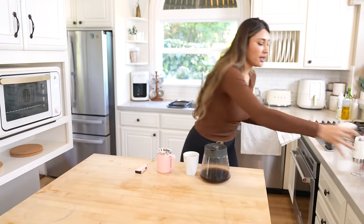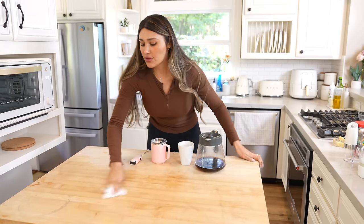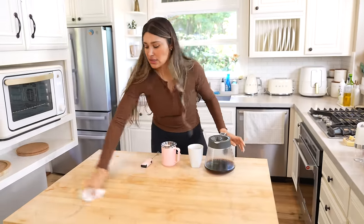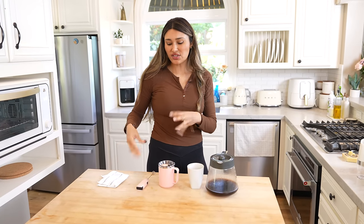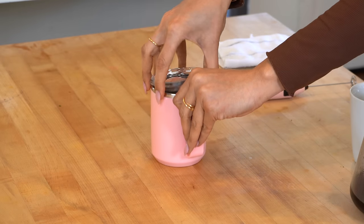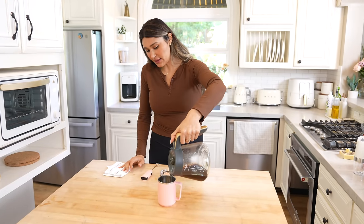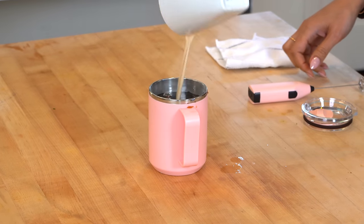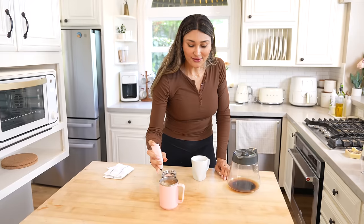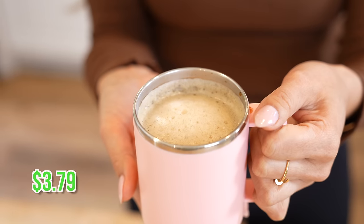I'm going to clean this off real quick so we can move on to our frother and our little mug. I even got these little cloths — they come in a little six pack. I feel like I use too many disposable napkins, so this is going to save me money, and it just feels better to clean with actual cloth. So this is like our little Yeti dupe — a little Yeti, little Stanley action. I have my coffee leftover from this morning, still nice and hot, a tiny bit of creamer, and I'm just going to mix it up with a little frother. I love doing it with a frother because it makes it kind of foamy.